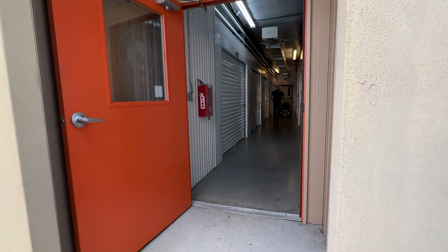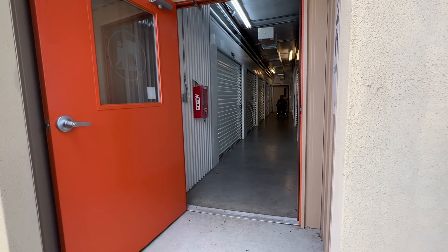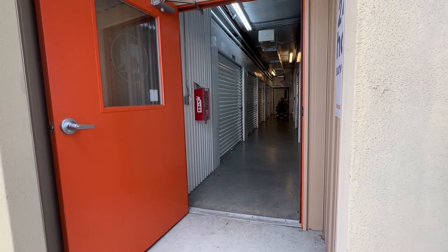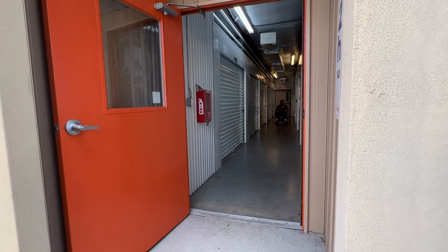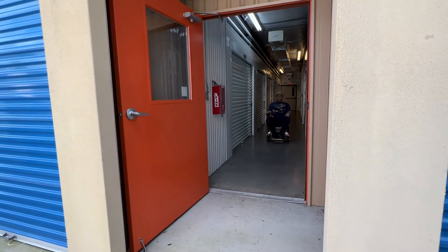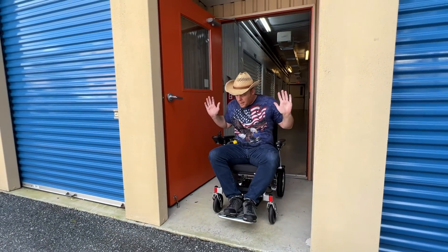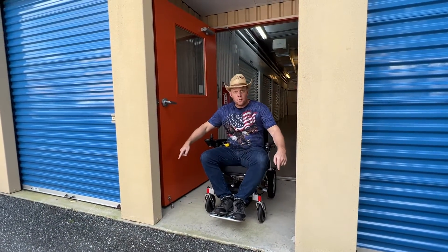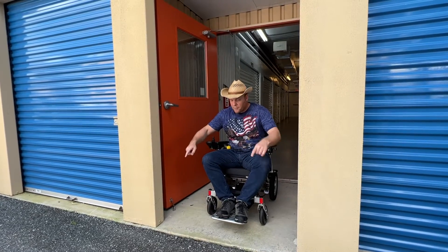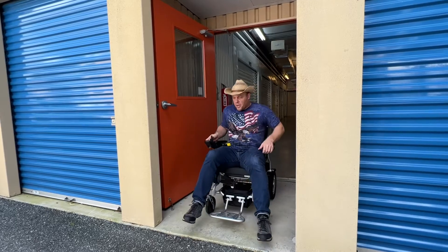I'm going to get out of breath doing all this sprinting down the hall. The Electra 7 — here we go. Got some good momentum going. Cut. To be fair, I had a little bit more momentum, but it took about five feet from full tilt for this chair to stop.